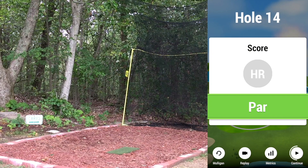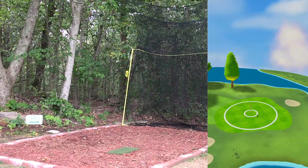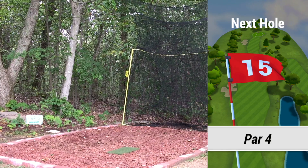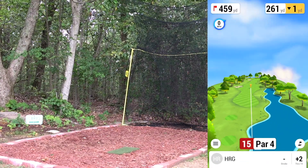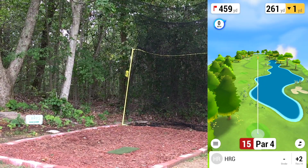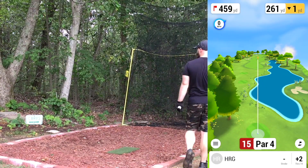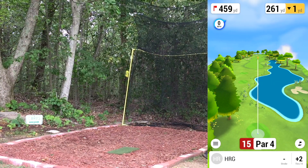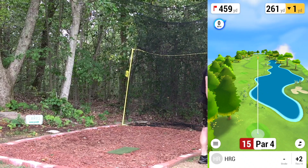Grab some Gatorade — camera's still going strong, love to see it. Still not entirely sure what happened with that other round camera issue. It was a little bit earlier in the session and pretty hot out, so it was in the sun — possibly overheating. If I had to guess that was probably it, but I don't know for sure.